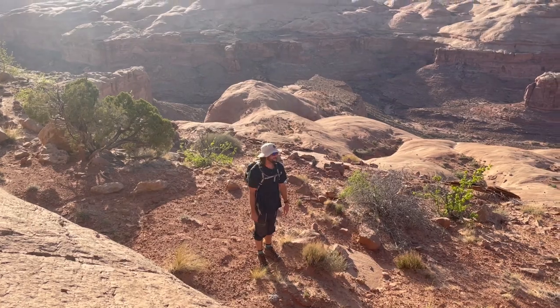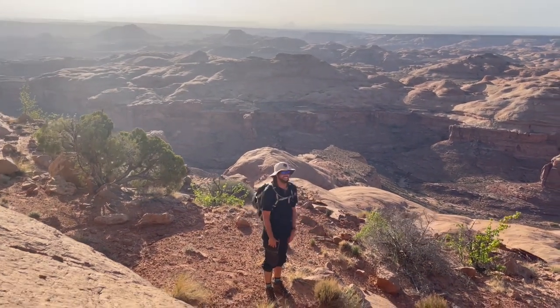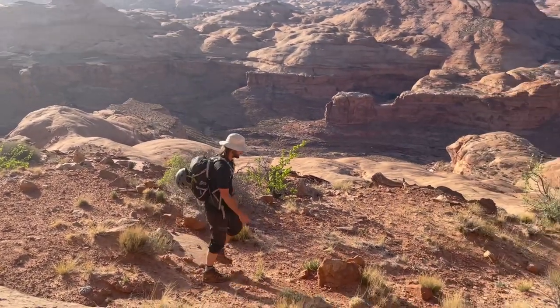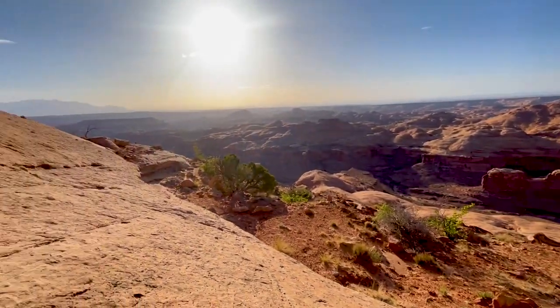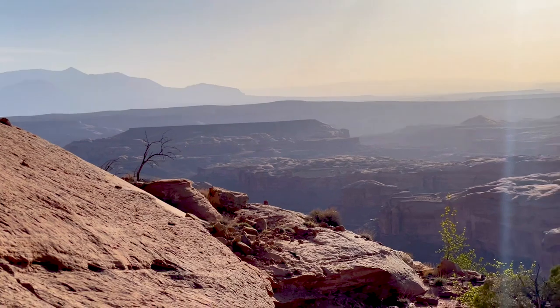All right, everyone at home — you want to go canyoneering? Well, it's a lot of work. I wish I could cuss but then YouTube will demonetize me. Just get ready to work your tail end off. Look at that view though.